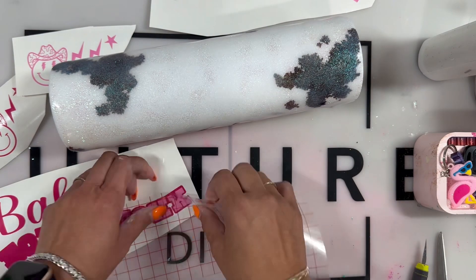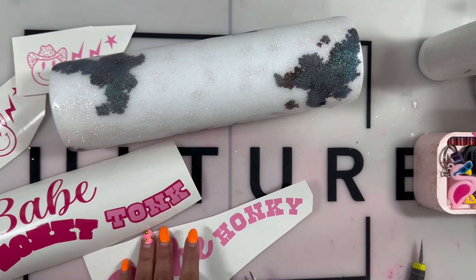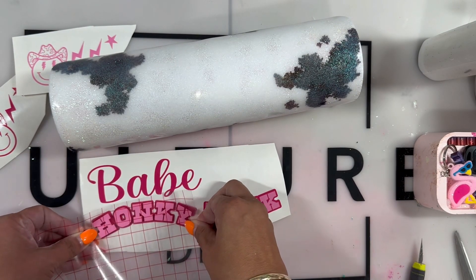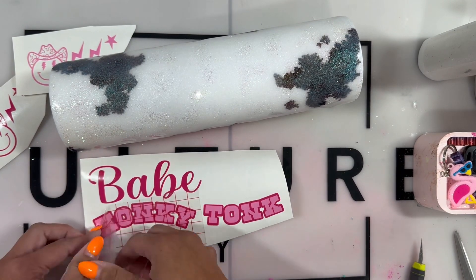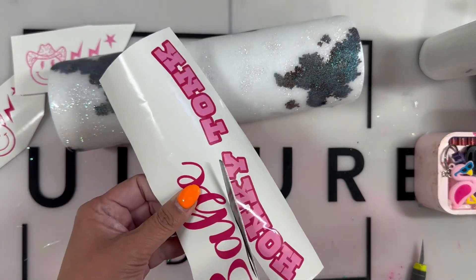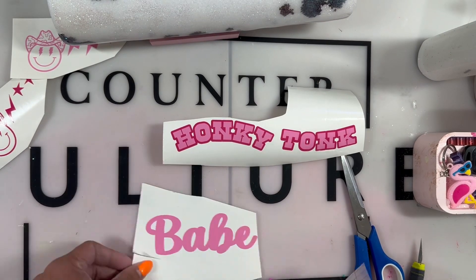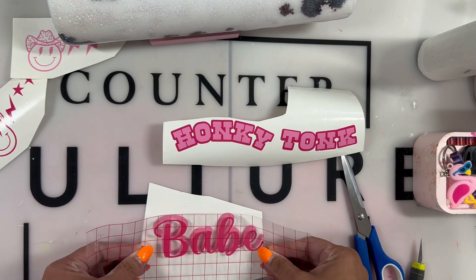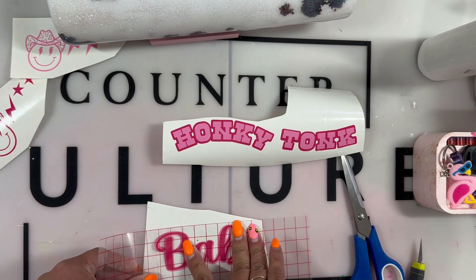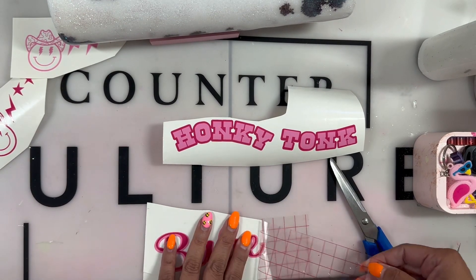Now moving on to the decals — my least favorite part of any cup. I like to use white backing clear cast decals, ready to go, but I couldn't find one. I had something in my mind and even searched Etsy for an SVG. I saw something that said 'honky tonk Barbie,' but I didn't want to do Barbie — some people are not into the whole Barbie thing. So I decided to make my own decal that said 'honky tonk babe' and I freaking loved it.